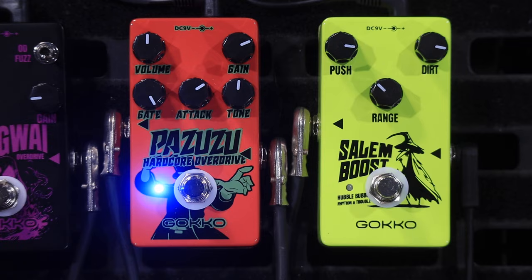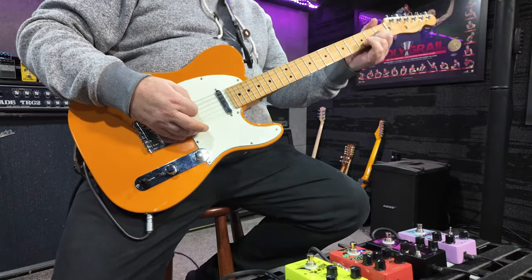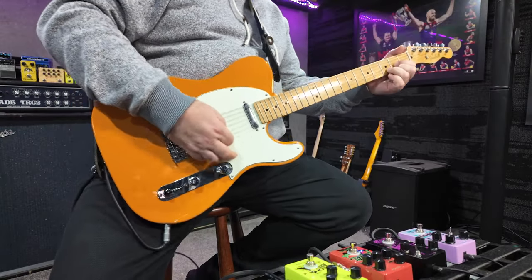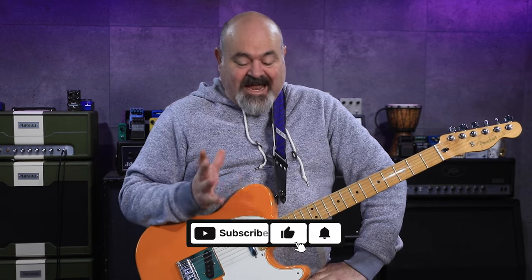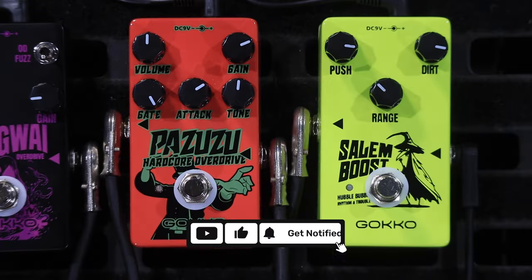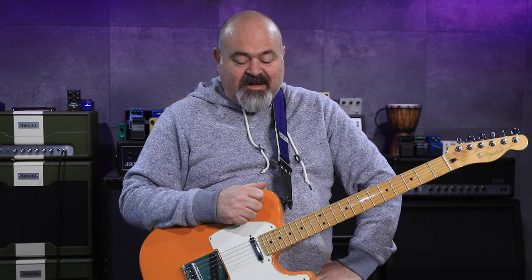This video is brought to you by — G'day Rotten Lock, welcome back to the channel. Thank you very much for tuning in. Today we have on the board the Gokko Pazuzu. Gokko did send us these pedals for us to play around with and they have been a lot of fun.